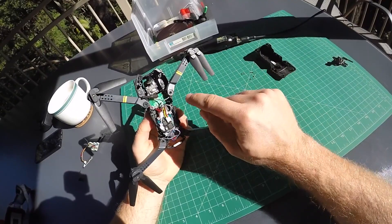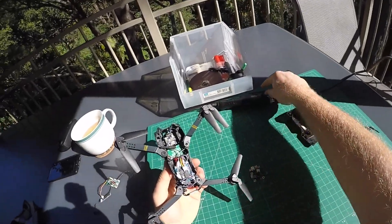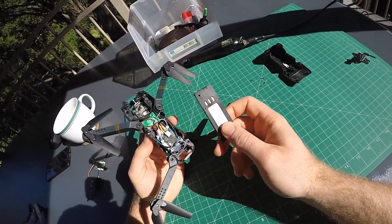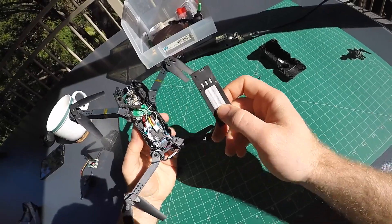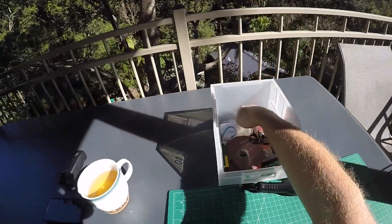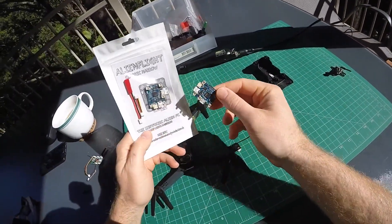The green board you see above is still from the original — that is part of the battery compartment. When you push the original battery in, it has these three-pin connectors that connect to that board, which I have soldered to the power input of the new flight controller. The flight controller comes with two cables: one for power and one for the receiver.